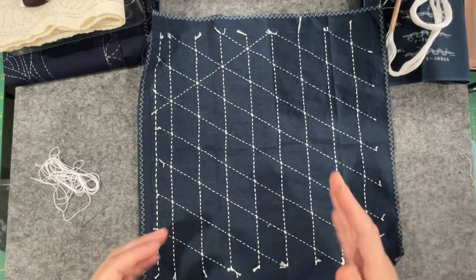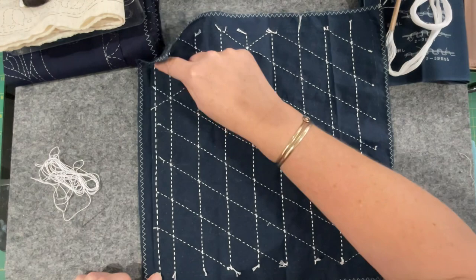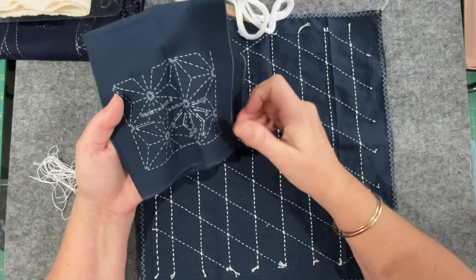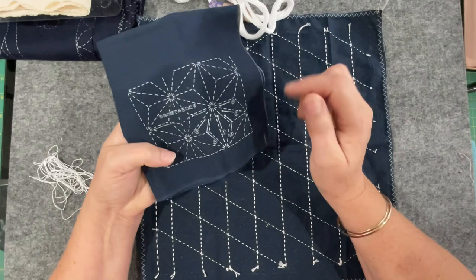I've got my big double lines — as in double threads — and I've done one boundary stitch right around the outside. I'm yet to do that one, that one, and that one. Then according to our little stitch guide, the next stitch was these big long diagonal lines, and I did them in single thread.